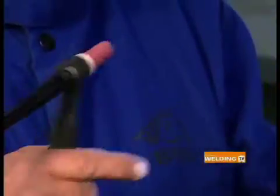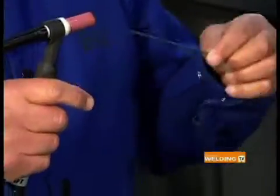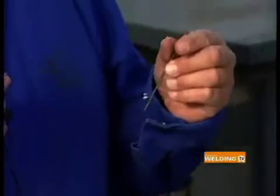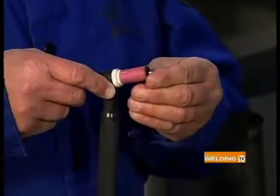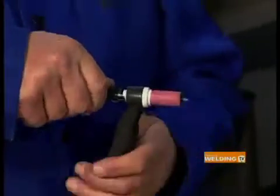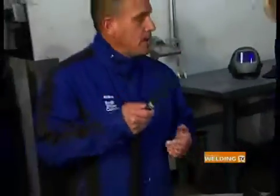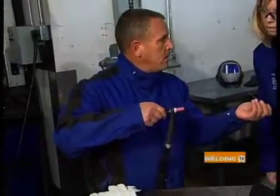We'll insert the tungsten. If you notice, it's colored on one end — that end goes in first. I normally tell my students to only sharpen the non-colored end, because the color designates what type of tungsten it is. We adjust it so the stick-out is roughly two to three times the diameter of the tungsten itself. Then we snug the back cap, which pushes down on the collet inside the collet body, pinching and holding the tungsten in place. To remove it, just loosen the back cap.